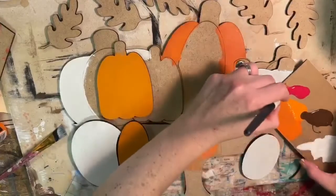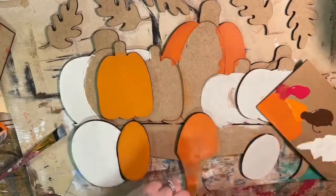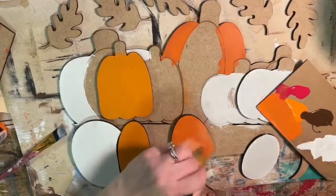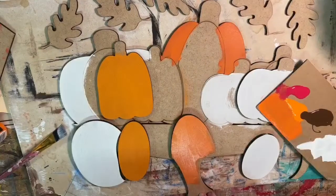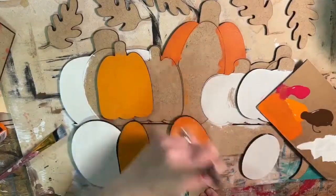I'm just continuing to add a little bit of red in with my orange to kind of get that deeper color there.